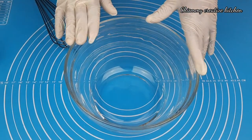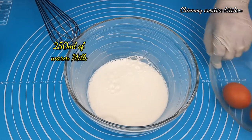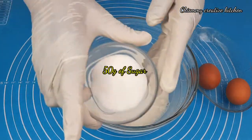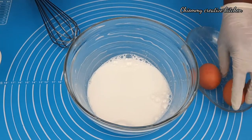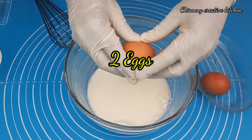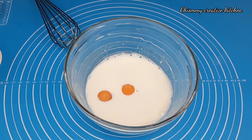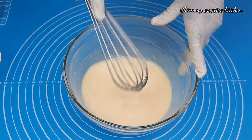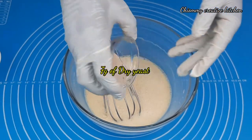In a clean dry bowl I'm going to pour in 250 ml of warm milk. Then I'll add 50 grams of sugar, then crack in two eggs and give it a quick stir. Now I'm going to add several grams of dry yeast.